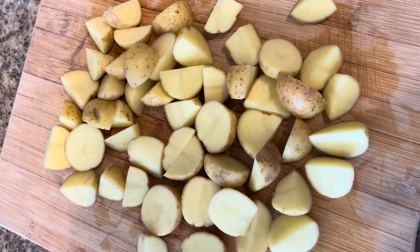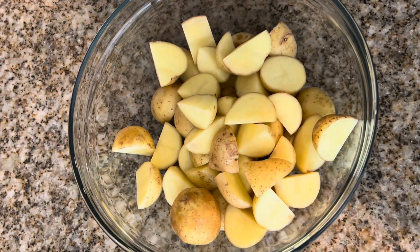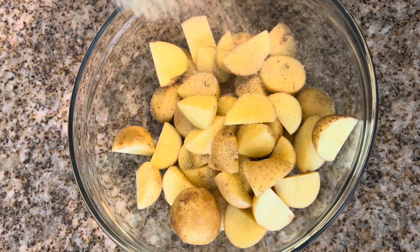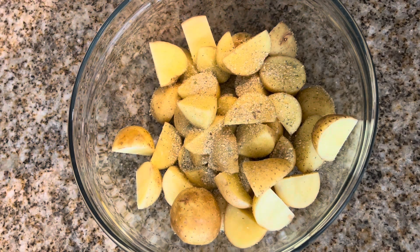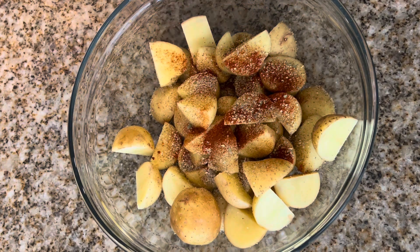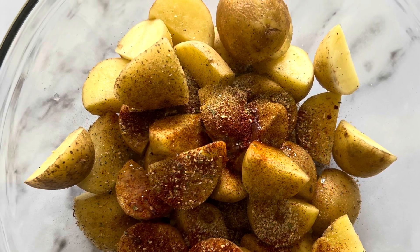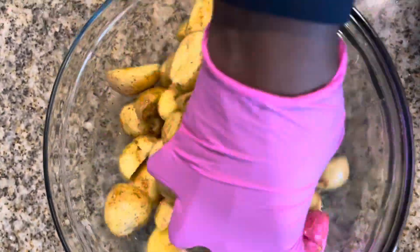Next, we're going to cut up our baby potatoes. You can slice them into two or three pieces depending on the size of the potato. Season your potatoes with a little bit of Glam Kitchen all-purpose adobo seasoning, a little bit of complete seasoning, and a little paprika. The last thing we're going to add before we mix is one tablespoon of Italian dressing. Mix these together — just like with the chicken, we want the seasoning and Italian dressing evenly distributed on all of these potatoes.